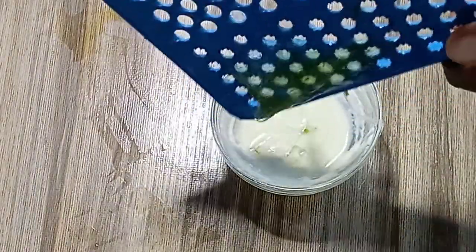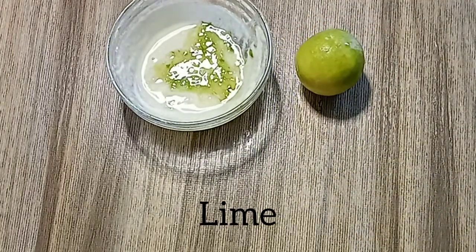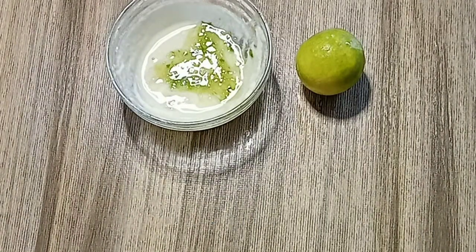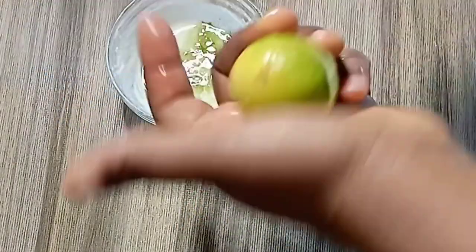We are going to add another very natural and strong ingredient: lime. Lime contains citric acid and vitamin C. When it comes to varicose, spider vein, and green vein, you need lime or lemon. Lime will help to diminish the appearance of green vein from your skin. Cut it and squeeze in the juice.